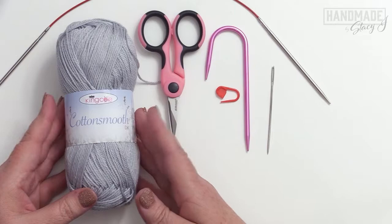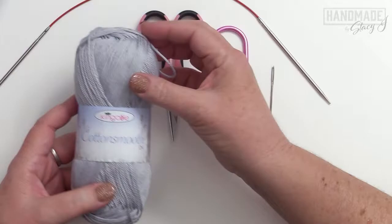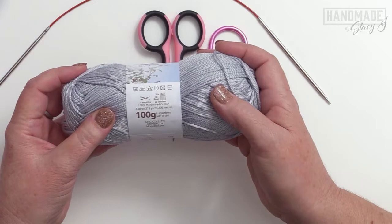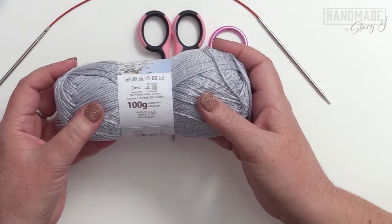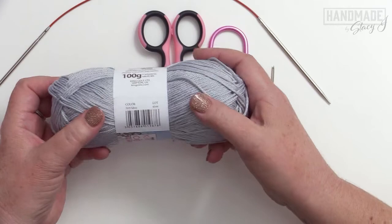The yarn I'm using for this project is the King Cole Cotton Smooth DK. This is a wonderful yarn for dishcloths because it is thinner — not a big bulky yarn — and it's nice and soft; it works up beautifully. This is 100% mercerized cotton, and there's approximately 218 yards in this ball. For this project we only need about 65 yards, so you could get at least three dishcloths out of one ball. It's also machine washable, which makes it great for a dishcloth.